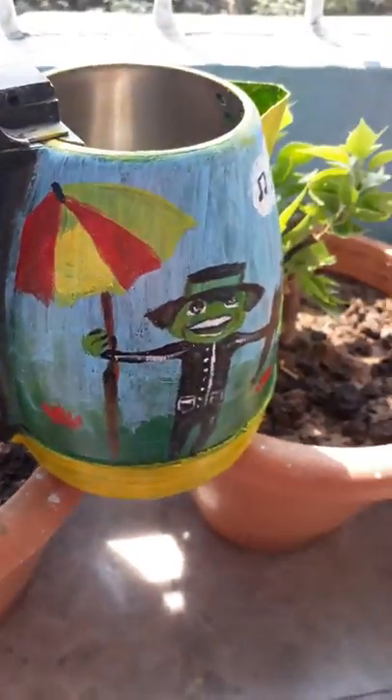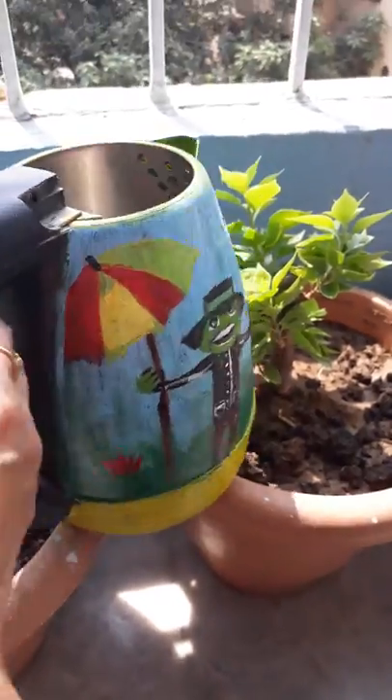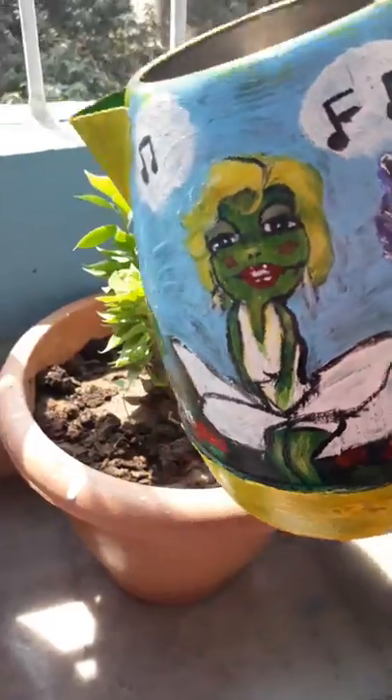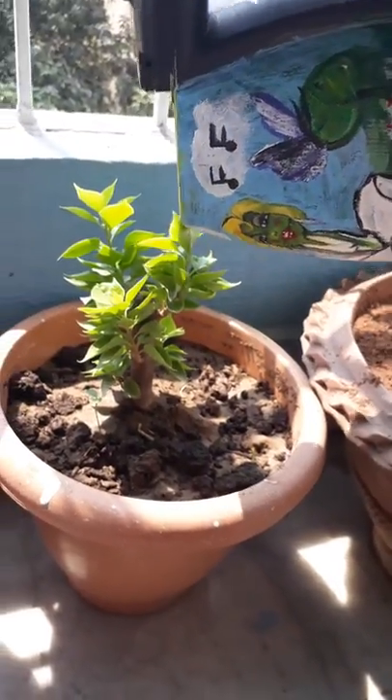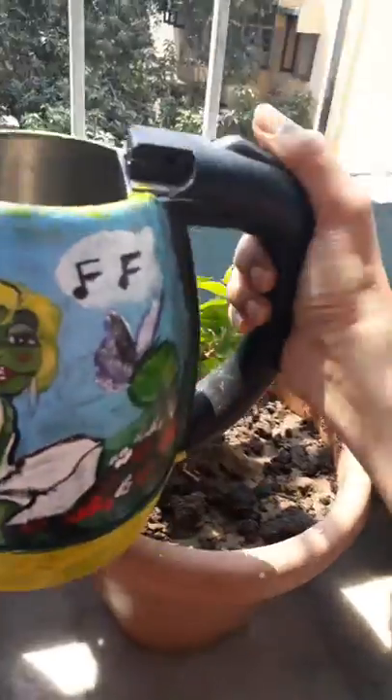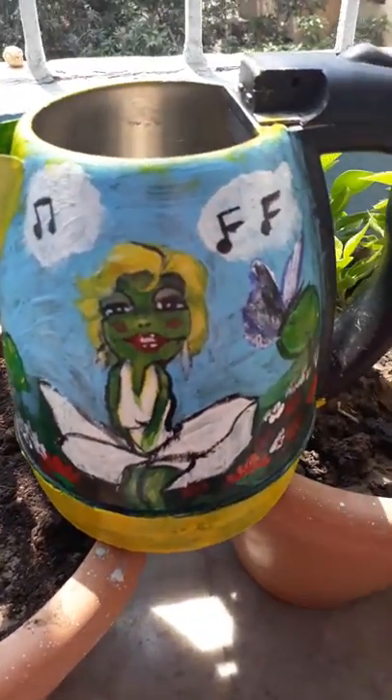I've painted it over here — it's very quirky. I hope you like this idea! Do let me know if you want to see my wooden paintings as well, because I do a lot of woodwork around here. Let me know guys if you like this idea.